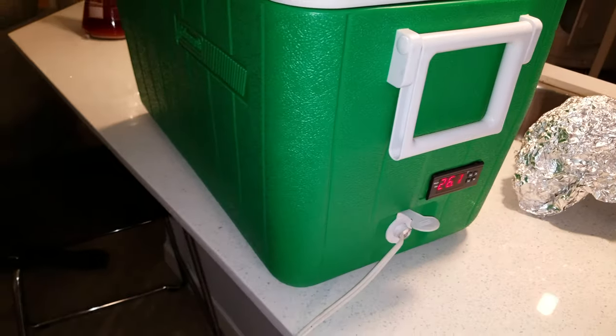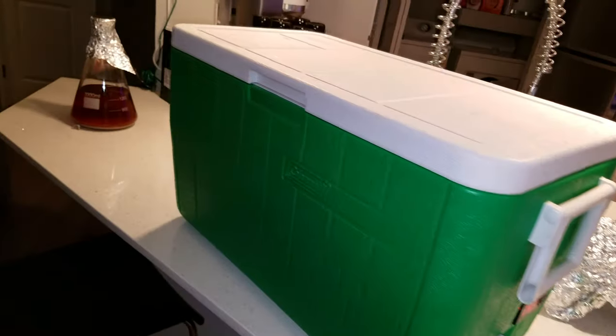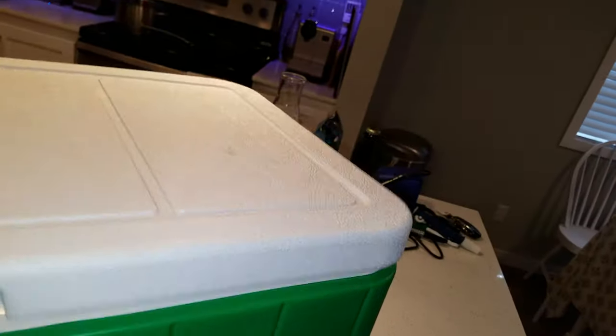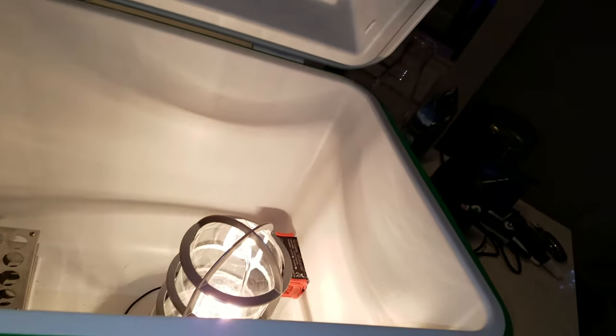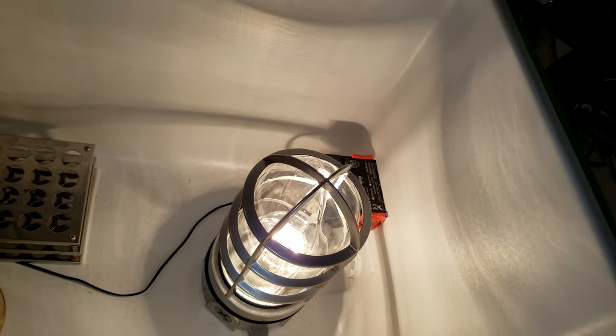I just got an extension cord that you can see here — it just runs to the wall. I cut the end off of that one and wired it up. You can look at the inside here: it is controlling, turning on and off a lamp on the inside.